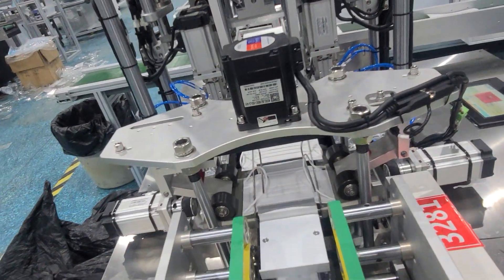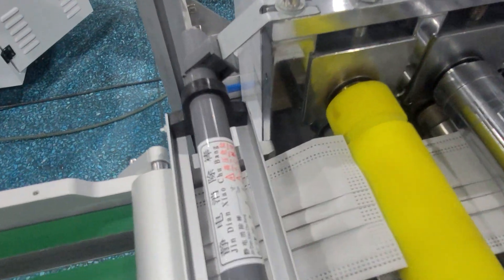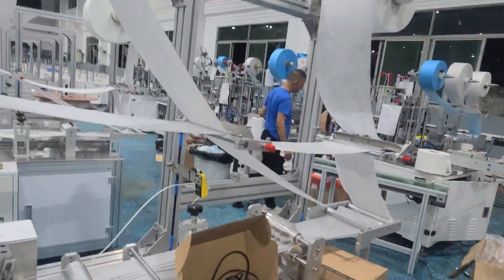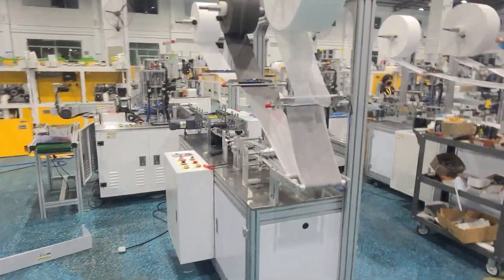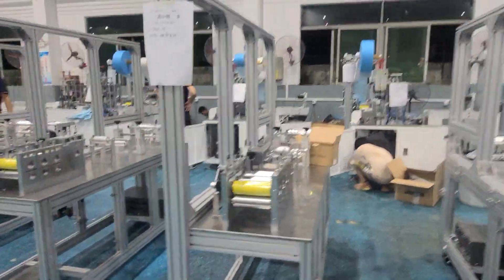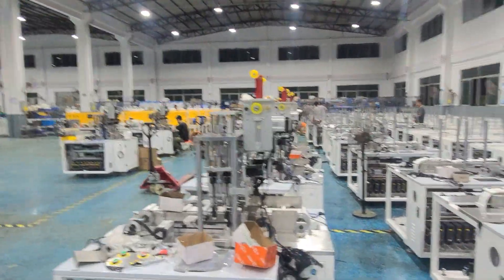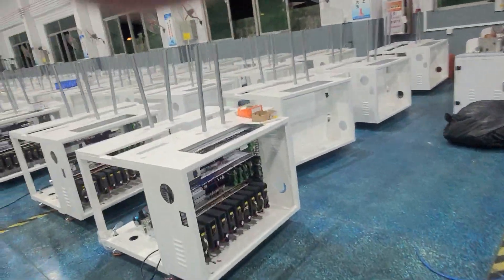And this is the ear loop folding machine, the folding device. This is all ready to send to clients. This is for the child.